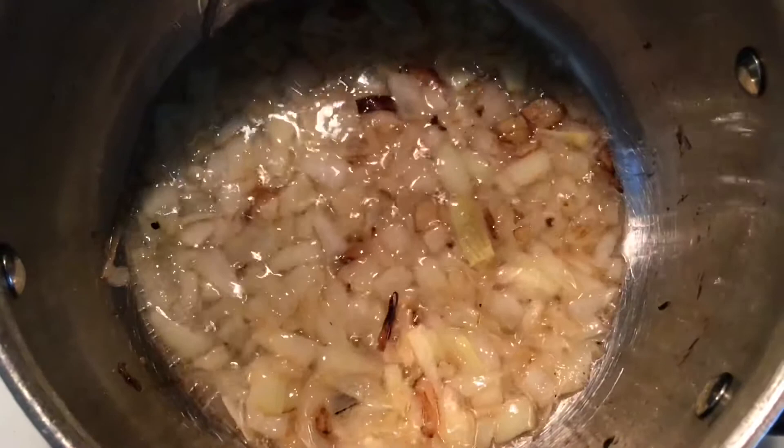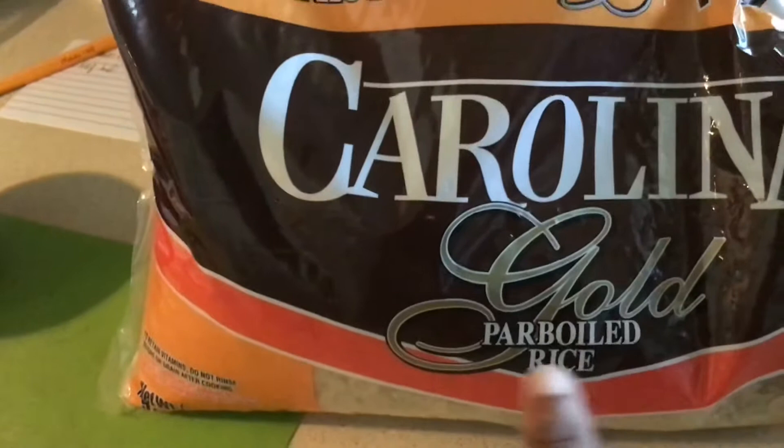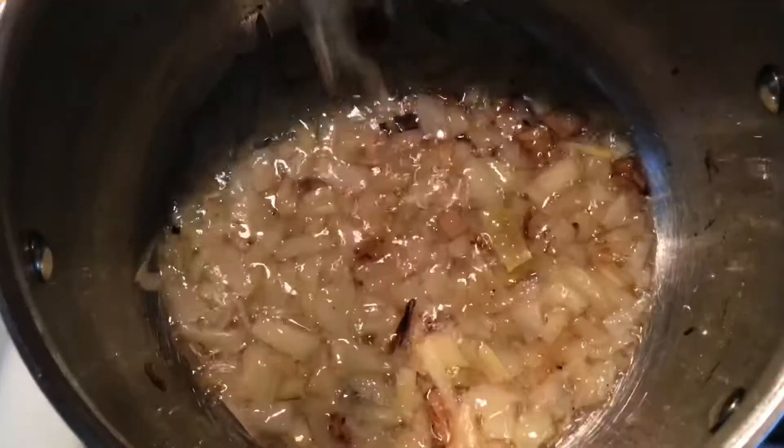Let's get our rice ready. This is the rice of choice — it is parboiled rice, it says it right on the label. I don't rinse this rice. If I used regular rice I would have to rinse it, but we've always used parboiled rice in this recipe so that's what I stick with.